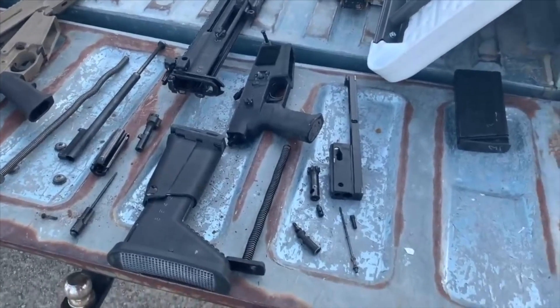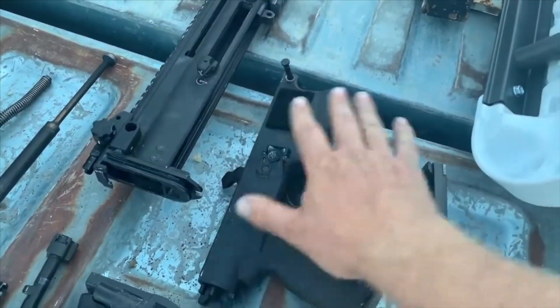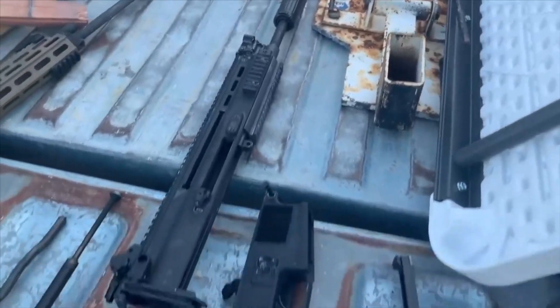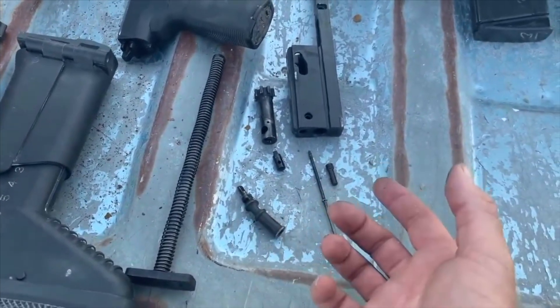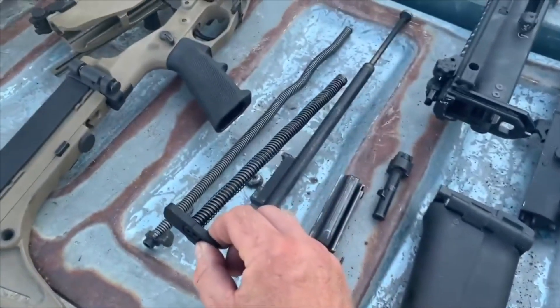The SCAR 17 disassembly is a little more complex, but not by a lot. This pin punches out, the fire control group comes off, the stock slides off, and you can see the stock is now disconnected from the upper receiver — that's your field strip. Then all of this pulls out, and the charging handle comes off because it can be swapped from left to right side per the shooter's discretion.